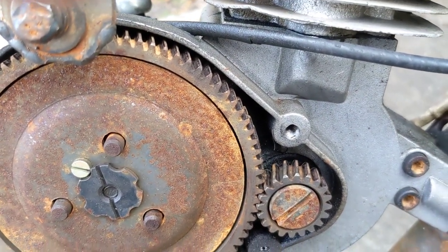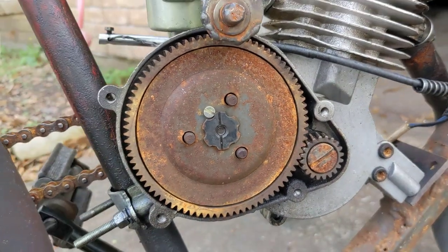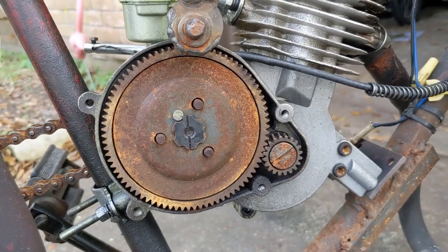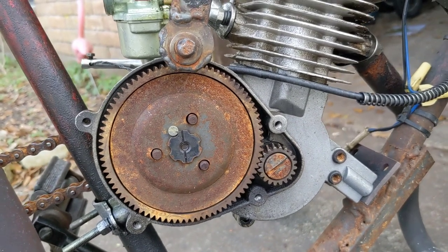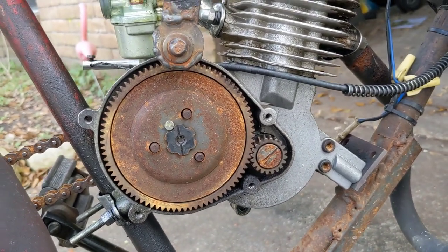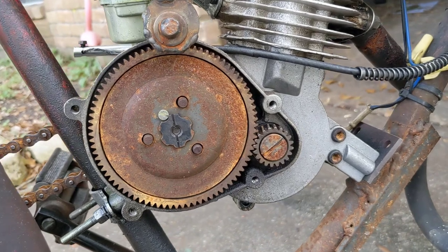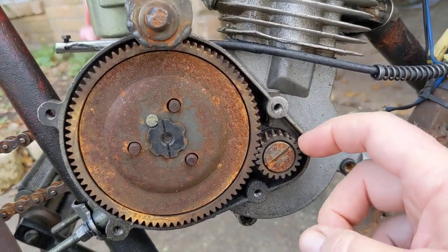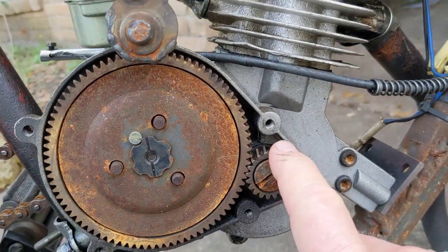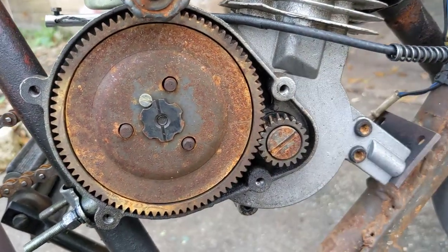This gear hasn't seen any grease in forever. I run this bad boy open, and some people are going to tell you you need to keep this covered up. Well, I've been running this thing open for about six years now, and I ride it quite a bit — sometimes it sits for months, but I crank it up most days and go on four or five mile trips. So I've got some miles on this.